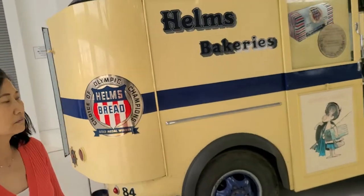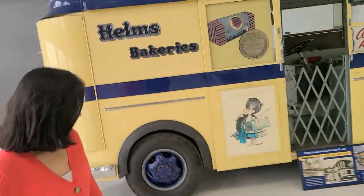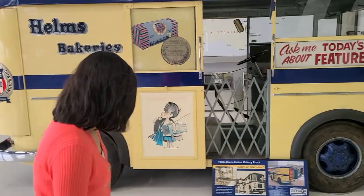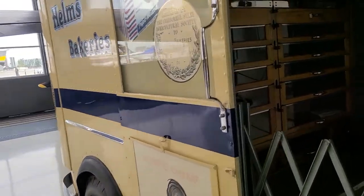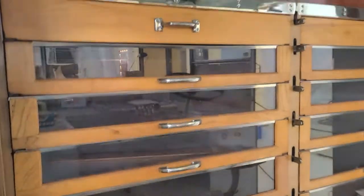It's a really cool little truck. When you look inside, they have this whole section where the bread is kept in these drawers.